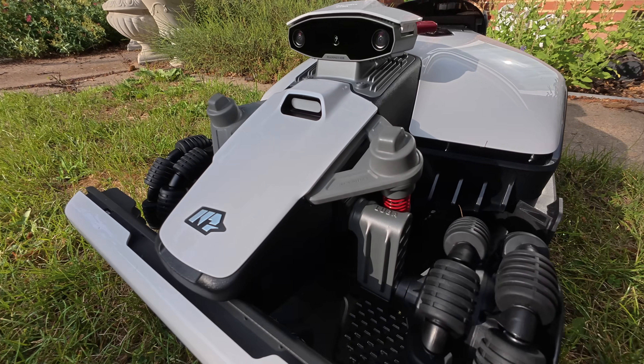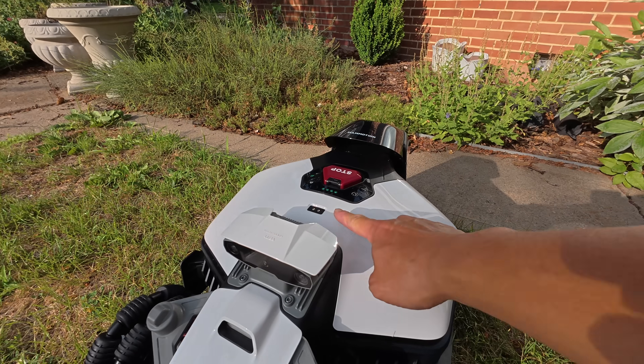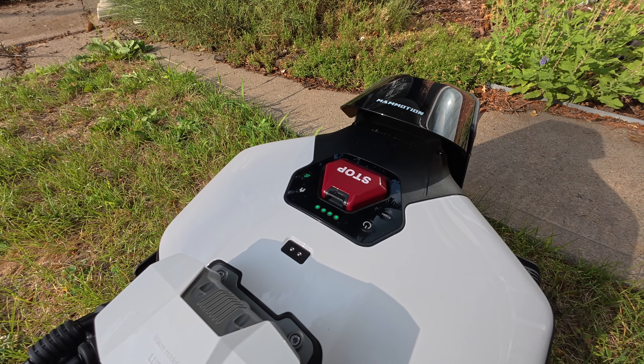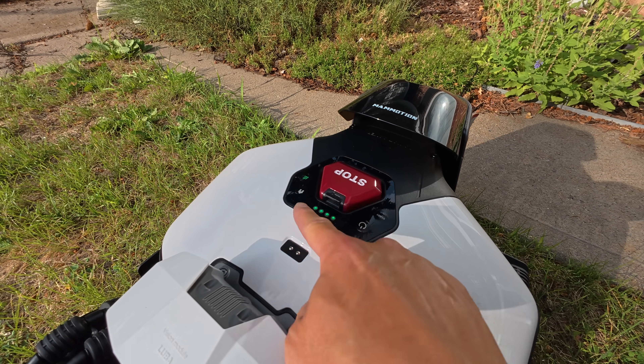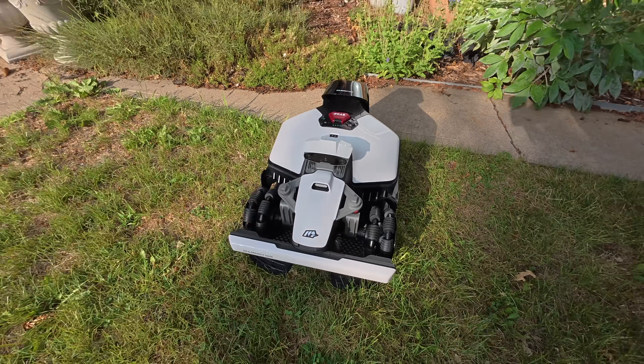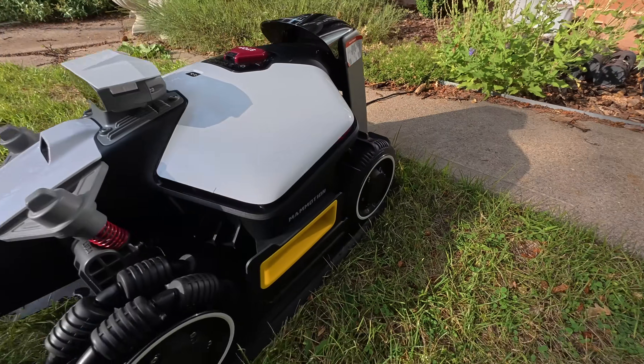Really sweet stuff that we don't see on a lot of mowers. There's a front vision camera — actually two cameras — and also a rain sensor on top, an emergency stop button in case you need to stop it in the middle of a mowing session, a power button, start button, home button, and also the grass button. You can always get it home just by pressing the home button and start, and it'll find its way back. Really sleek looking machines — these almost look like mini race cars.